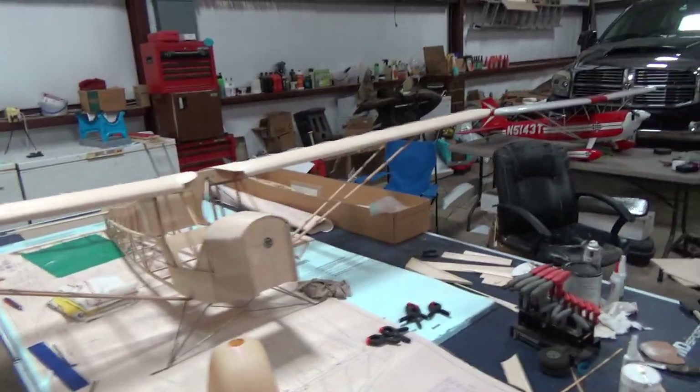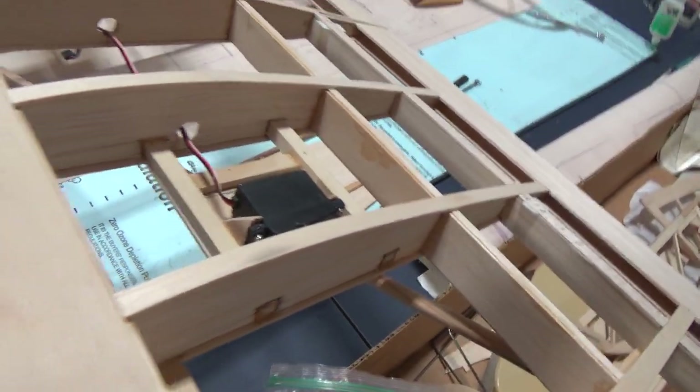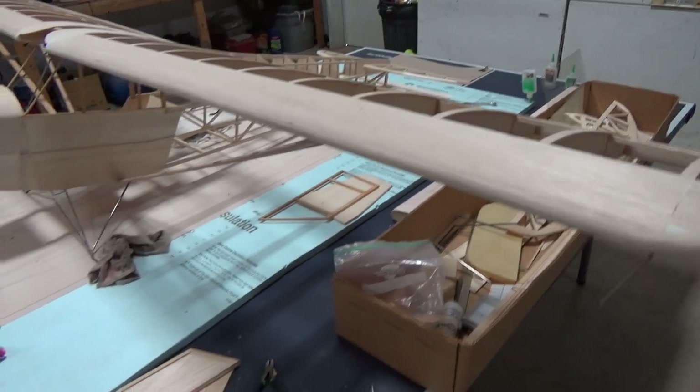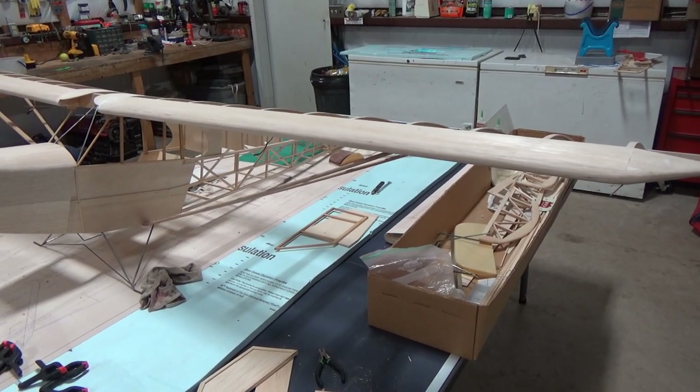As far as the other wing, it's the exact same. Ready to cover, aileron servos in, and ready to be installed or get plugged into the receiver when we put more electronics into it.